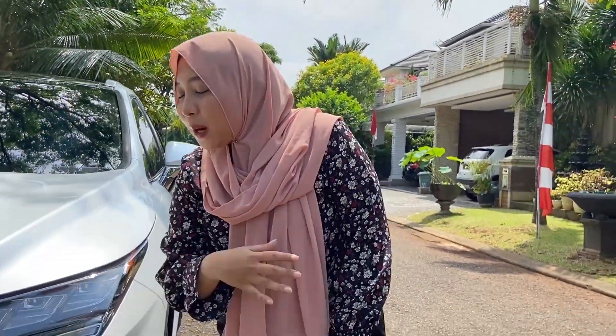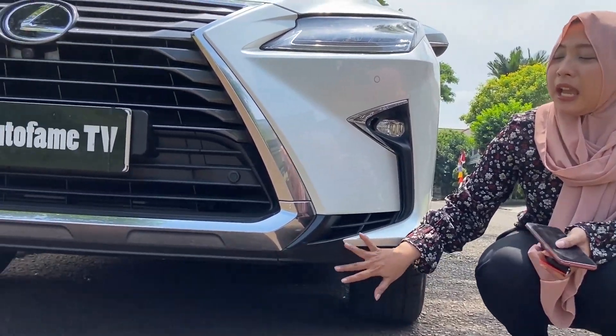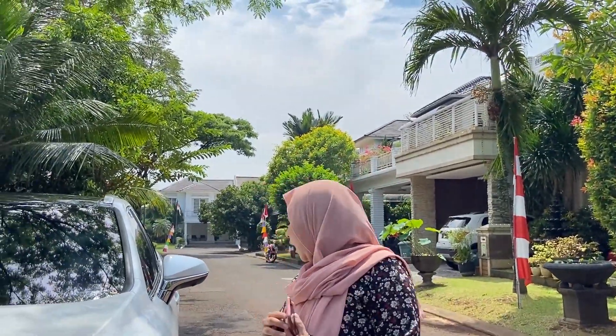Down here there is also a parking sensor, and the fog lamp is already LED as well. There is also a chrome accent in an X shape. For the signature Lexus look, the ground clearance at the bottom is very high, so you don't need to worry about speed bumps or rough roads.